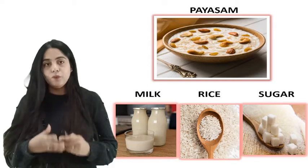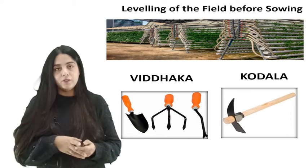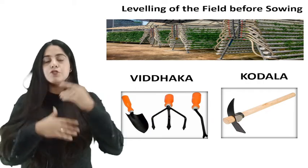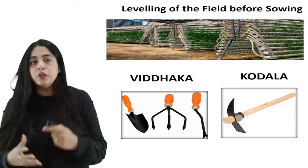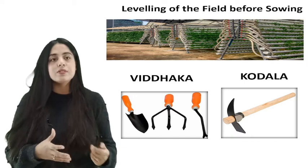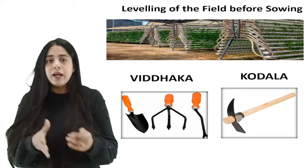This shows dependency on rainwater, but some texts have tried to calculate changes in the earth and the environment, and considering these changes, farmers should carry out agricultural activity accordingly. Levelling of the field before sowing is also very important as mentioned in the Vedic texts. Mayaka, a ladder-shaped instrument, is used for levelling rice fields both before and after sowing of seeds. Vidhaka is a tool used in making furrows and loosening the soil, making it easier for farmers to sow seeds and providing nutrition. Removal of weeds and breaking of lumps of soil is also done by a tool called Codala.